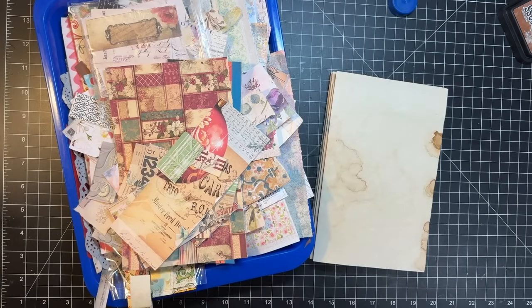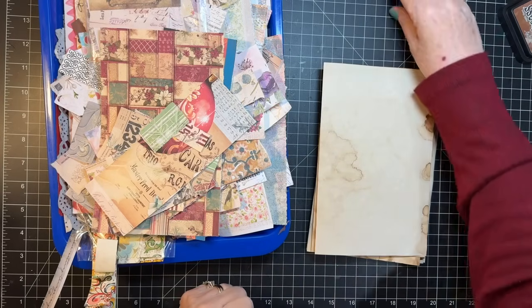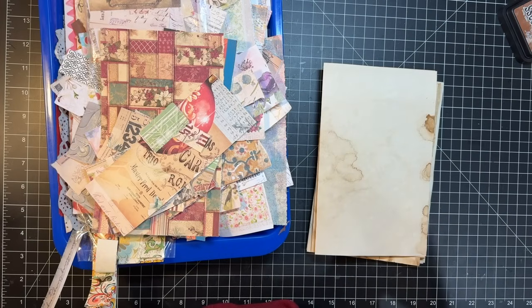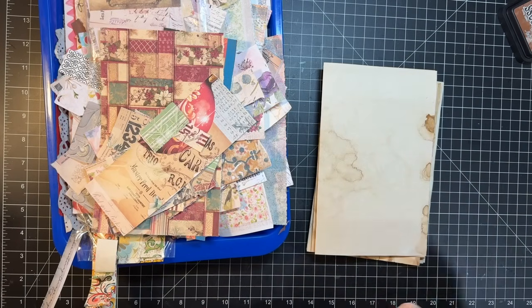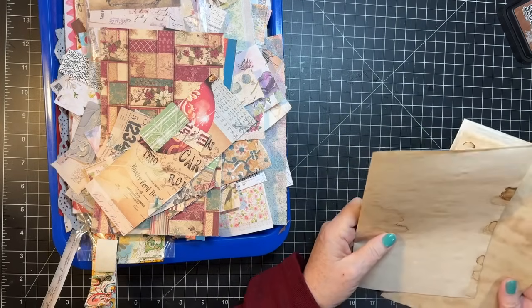Hi everyone, it's Gail and it is Scrappy Saturday! I have scraps and I am not afraid to play with them. Hi and hugs to Sandra, Jen, Katie, Fiddly Bits - I love that name - and Janice and Marilyn. Thank you so much for watching and for your kind comments, I so appreciate you guys.